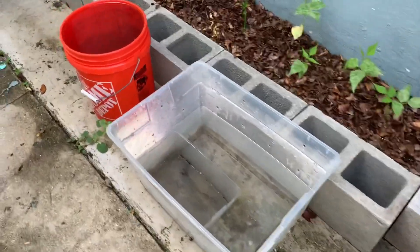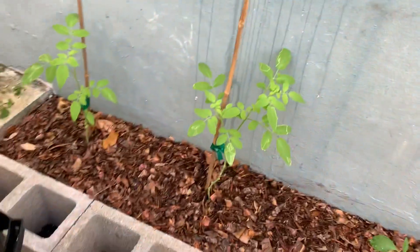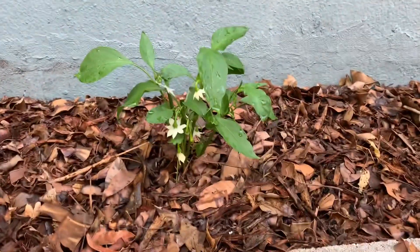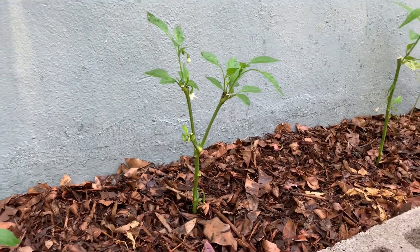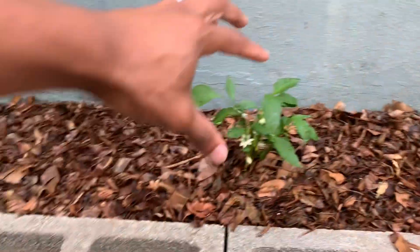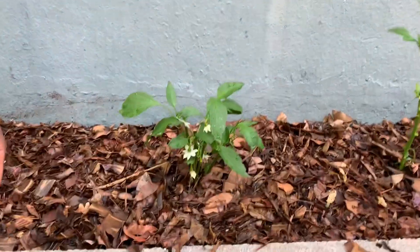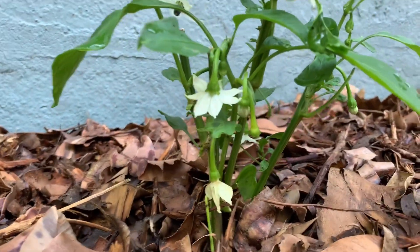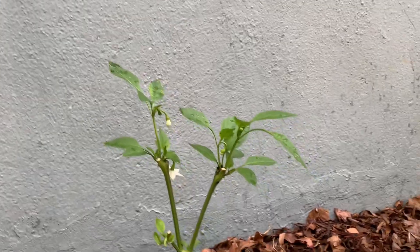This is where I collect some rainwater so I can water the plants with. Over here we have two cherry tomato type plants. Now these peppers were in the front in a raised bed that I did away with. So I literally just pulled them out of the ground, got the root, and stuck them back here. This one's pretty tiny but has a lot of flowers on it — I don't know if it's able to support all of what's going to come from these flowers, but it is here, so we shall see.